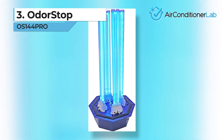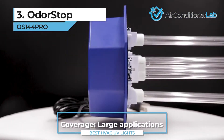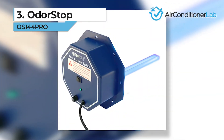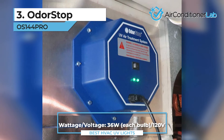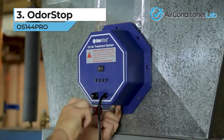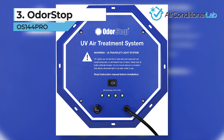Our third-place pick is the Odor Stop OS 144 Pro. We chose this UV air treatment system as the best on the market for eliminating odors in your HVAC system. While there are several kits to choose from, the 4-bulb kit comes with an air purifier and 144 total watts of UVC cleansing power. The installation is easy for DIYers as long as you have the required tools. Once installed and plugged in, the system runs continuously. You will need to find a good location for the mount.